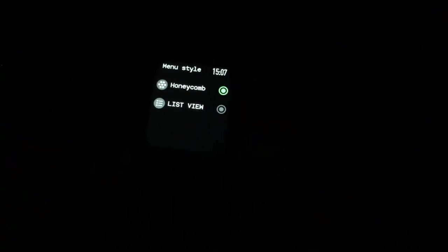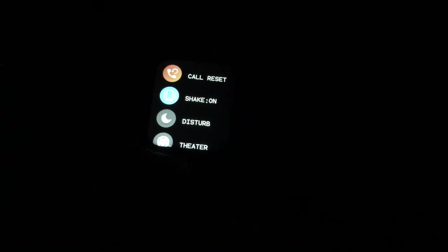On the right we have the app mode — honeycomb or list view. Currently it's honeycomb; list view is very easy to understand once you see the difference. On the left we have the 'i' info with the MAC address and firmware level. On the right we have settings: brightness, phone on/off, call, reset, shake on, do not disturb, theater mode, dial switch, reset, power off, and QR code which brings up the QR code for the app.